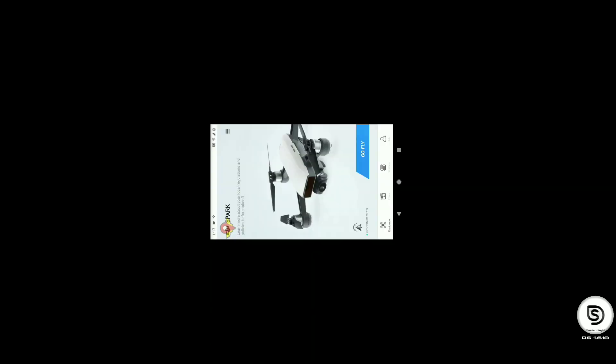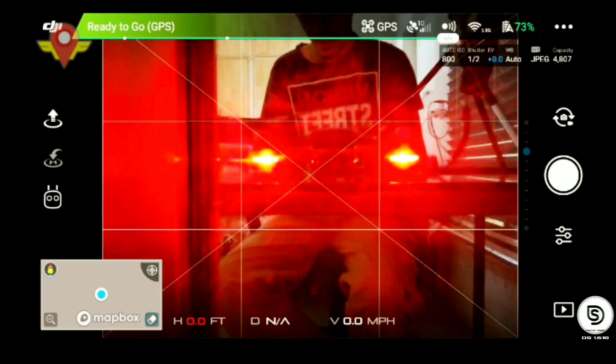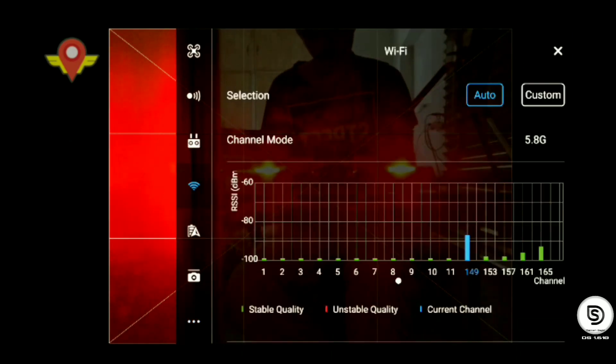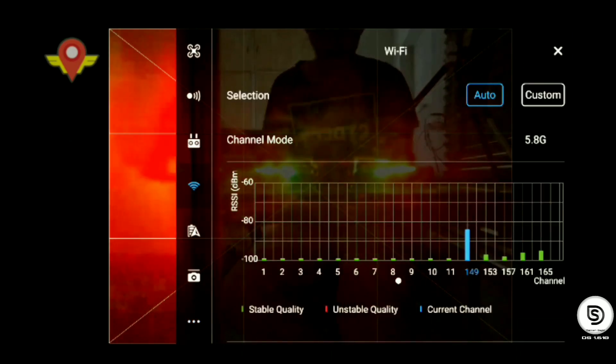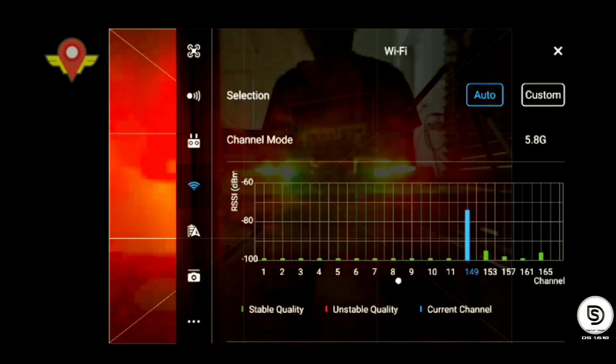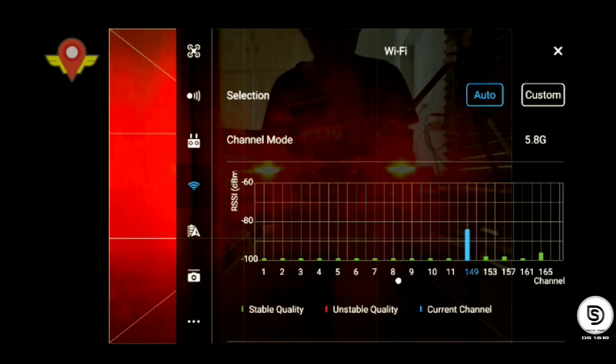Go back into the DJI app and go to the Wi-Fi settings of your drone. As you can see, there are now 11 channels instead of 13 channels, which means the drone is running on FCC regulations as for America. This gives you more range and more power for your Wi-Fi signals.